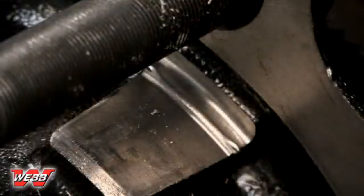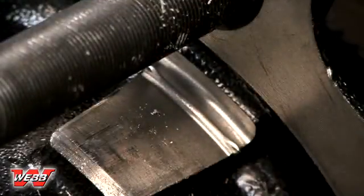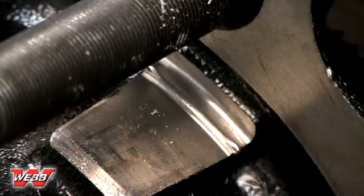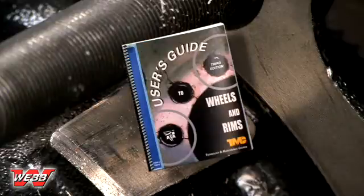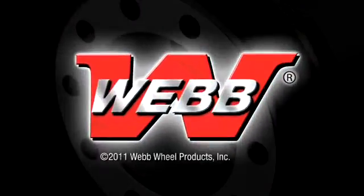The easiest way to avoid a mismount scenario is to simply follow the recommended installation procedures outlined in Webb's technical videos and the guidelines in TMCRP222, User's Guide to Wheels and Rims. If you have any questions, please contact Webb Wheel Products Engineering Department. Thank you.